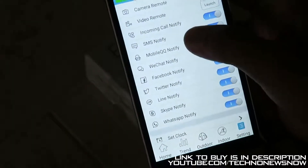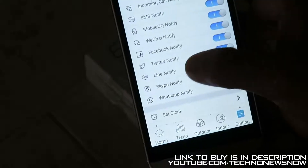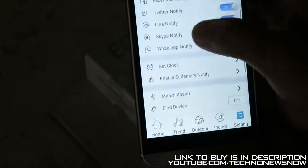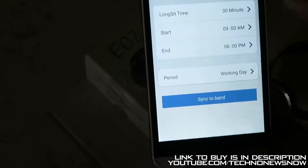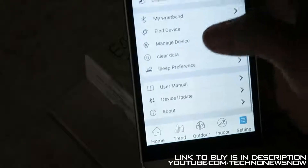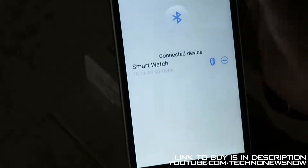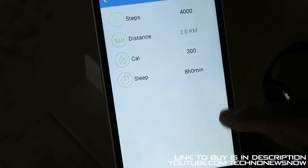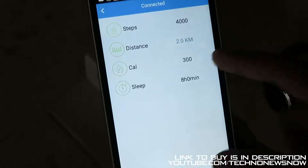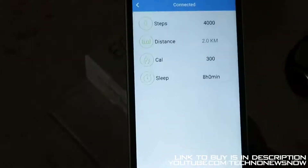There are also notification settings: incoming call, SMS, Mobile QQ, WeChat, Facebook, Twitter, Line, Skype, and WhatsApp notifications. We can set alarm clocks, enable sedentary reminders, and connect to more than one wristwatch through Bluetooth. There's a user manual, sleep preference, manage device, find device, and clear data. On the top you can set goals for how many steps, distance, and calories you want to reach, and how much sleep you want — the watch will keep you updated on how your goals are going.